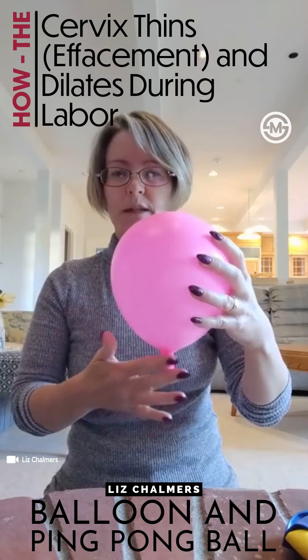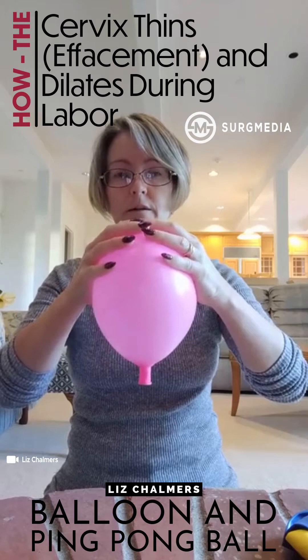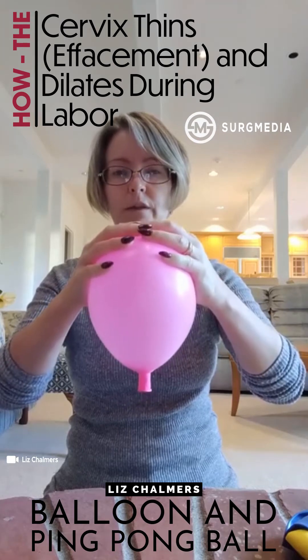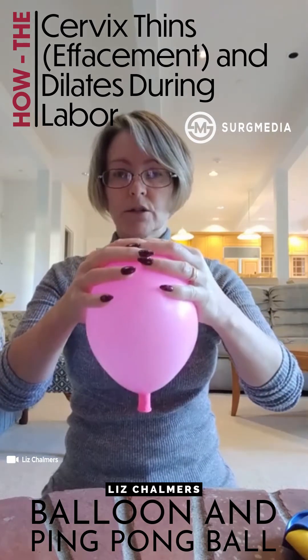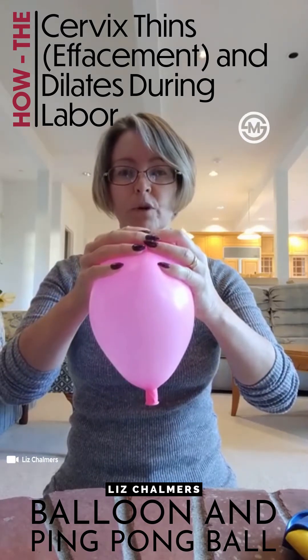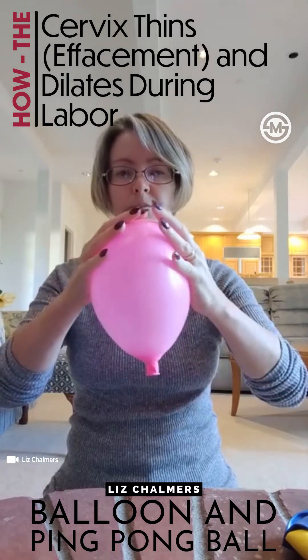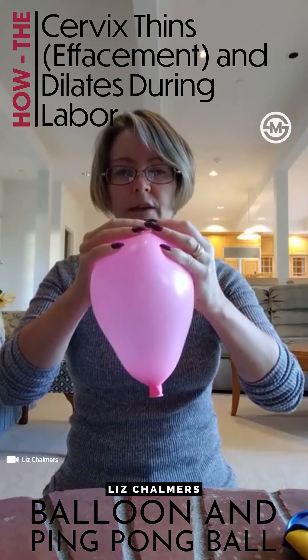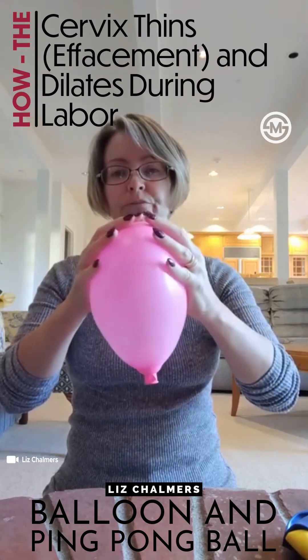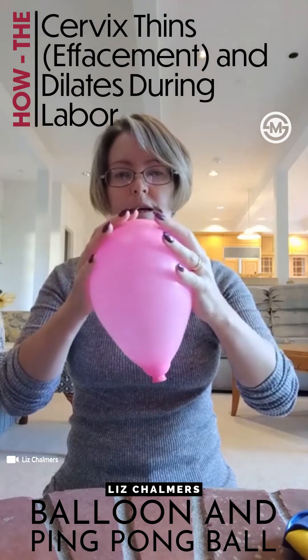Real contractions happen at the top of the uterus — that's where the power of contractions happens. It's the muscle fibers at the top getting shorter and thicker, which squeeze the top and then pull up on the side of the uterus. Just like with real contractions, I have everyone squeeze and then let go, squeeze and let go — just a little bit at a time.